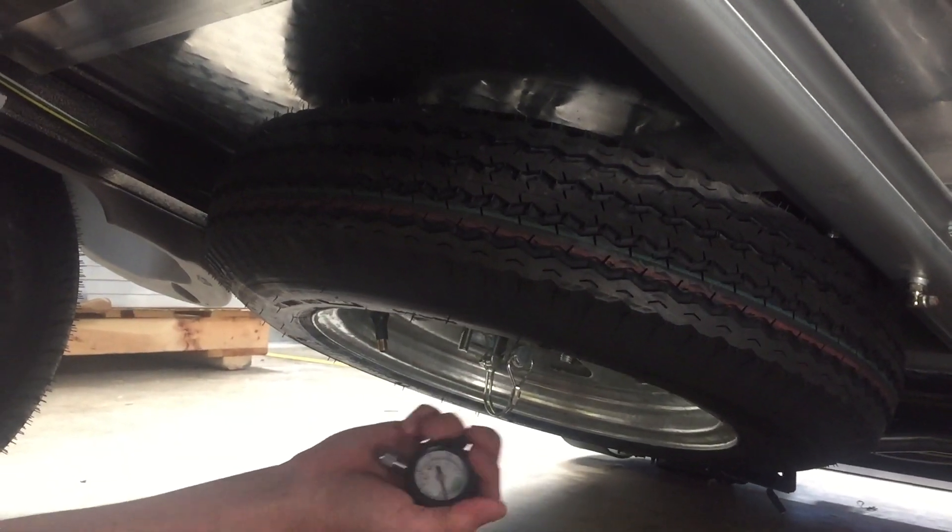Then you roll back to the rear grease fitting, which is on the underside — much easier to see. Same thing: put the grease gun on the fitting, give it a few squirts, and you're done. While you're under here, it's also a good idea to use a tire gauge to check the air pressure in your tire.